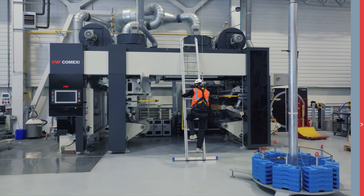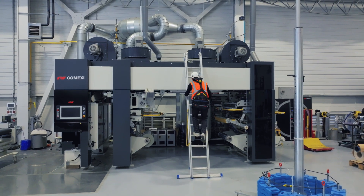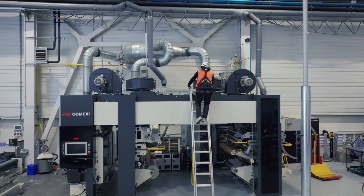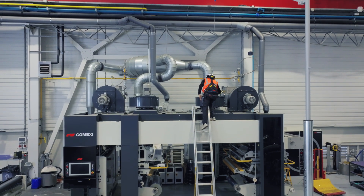Have you ever wondered how to stop a fall when you've barely any clearance? The self-supporting tie-off system for Flexbow means that different operations with a risk of falling with barely any clearance can be carried out with complete safety.